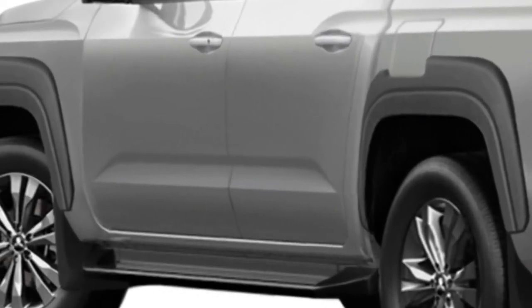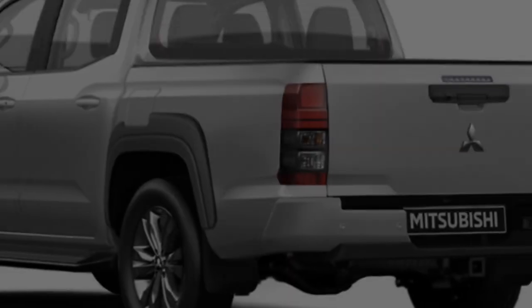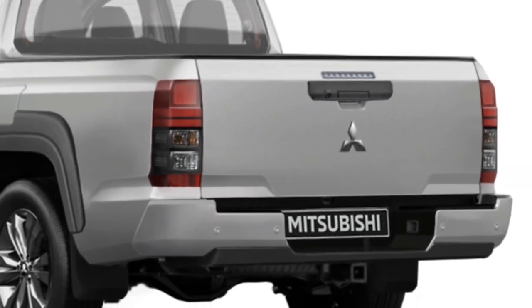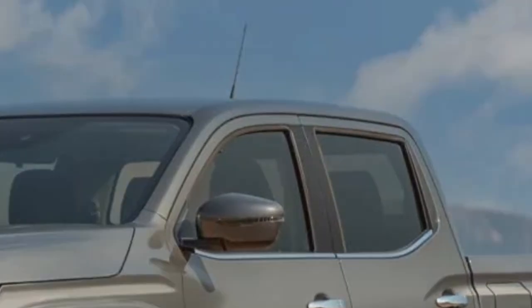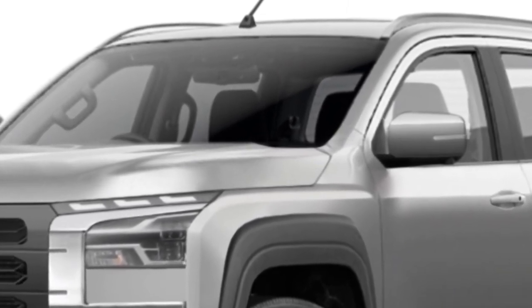The side creases that appear above the wheel openings are now more defined and almost ridge-like. The rear end appears to be a boxier version of the current Strada's. Its integrated center-high mounted stop light located above the tailgate handle appears to be a carryover from the current Strada.